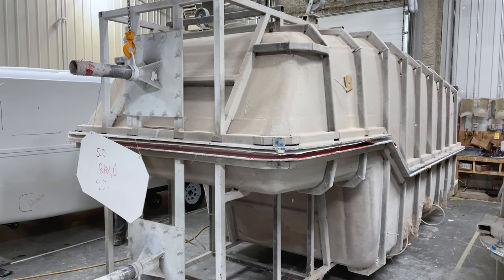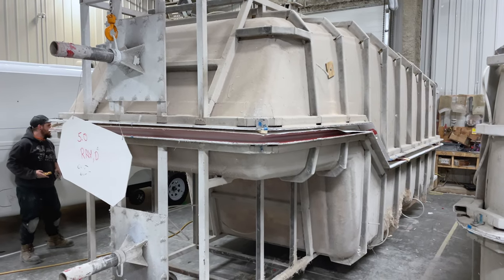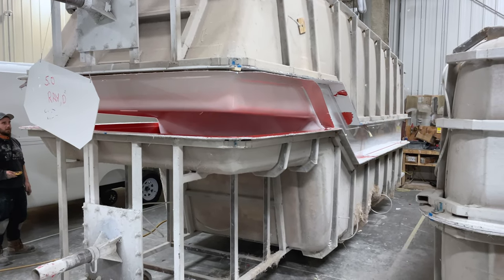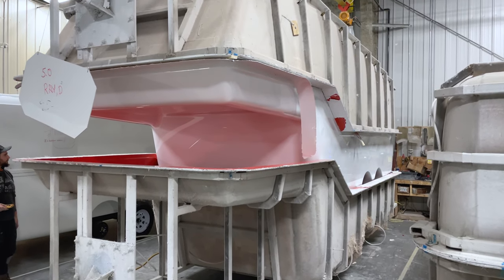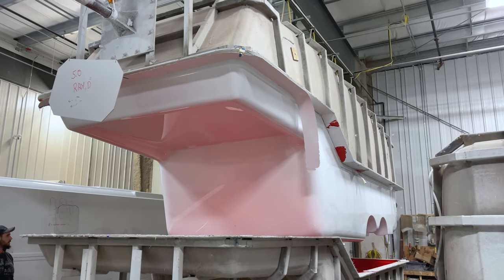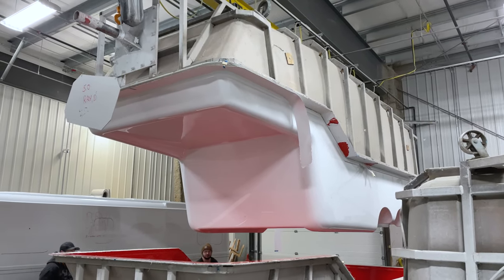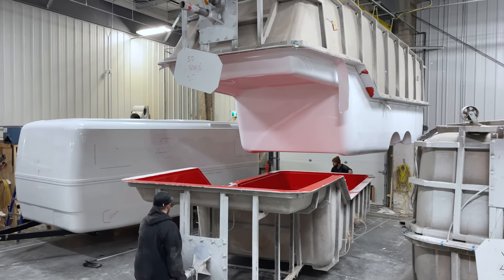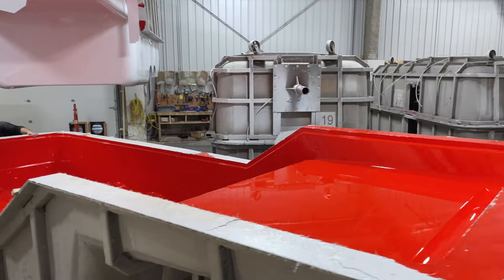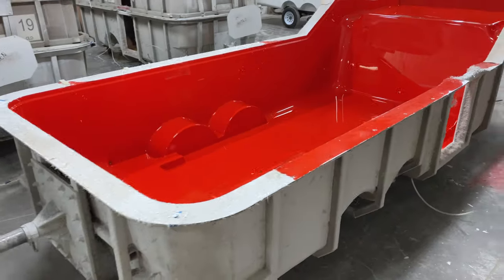Now that that is finished and we've allowed it to cure so it's really well bonded, we're able to pull this shell out of its mold. That is a beautiful example — look how shiny, look how clear and beautiful that product is coming out of the mold. That is all a function of the mold and the exceptionally high-quality gel coat that we use in our process. The mold is still looking beautiful and shiny — it will get cleaned and go back into process again.